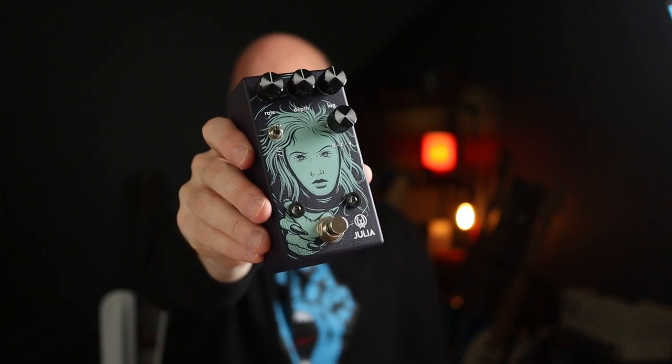Today we're looking at 10 awesome riffs that you can play with Julia, an analogue chorus pedal from Walrus Audio. The usual rate and depth knob functionality applies and you've also got this lovely blend knob which they put on a lot of their modulation pedals — brilliant.